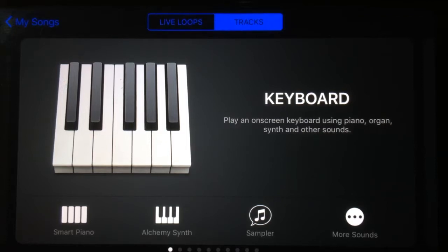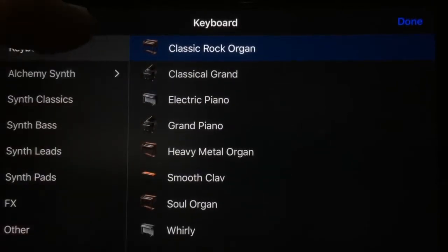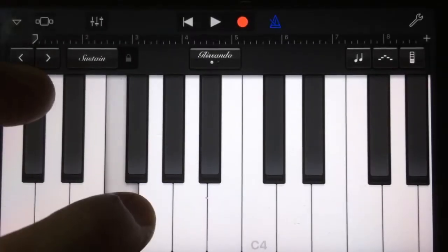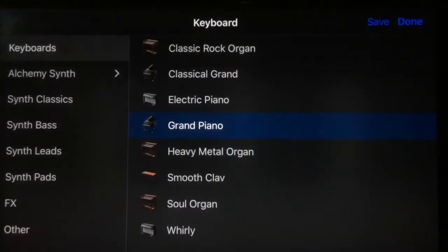Starting with the keyboard, we've got our keyboard here and we can actually play the smart piano. We've also got our Alchemy Synth, which is a brand new synth I'll talk about in a moment. The sampler is now part of this. If we hit the 'More Sounds' button, we can select any of our traditional instruments — so we can go back to our grand piano and get our regular piano sound.